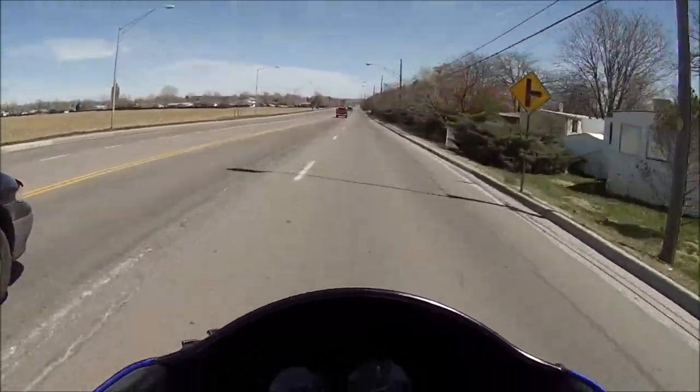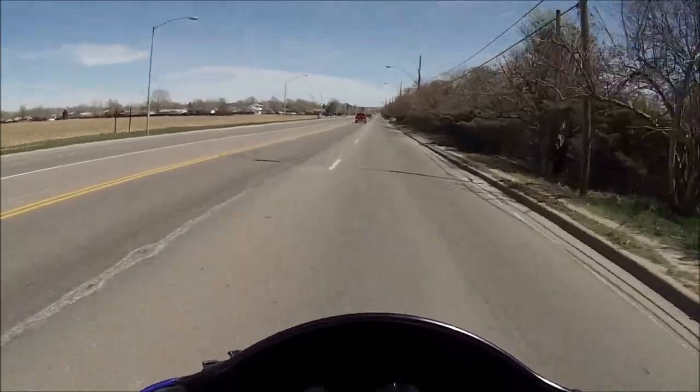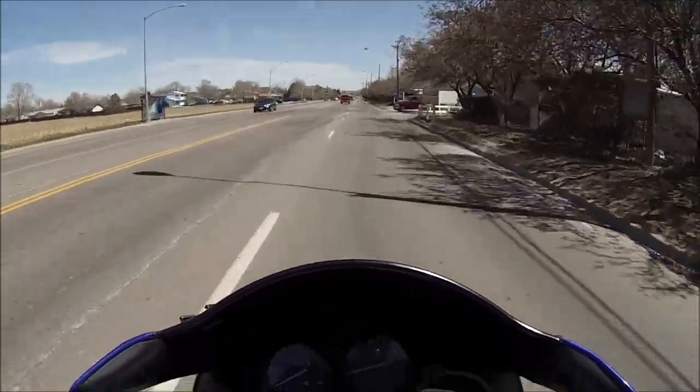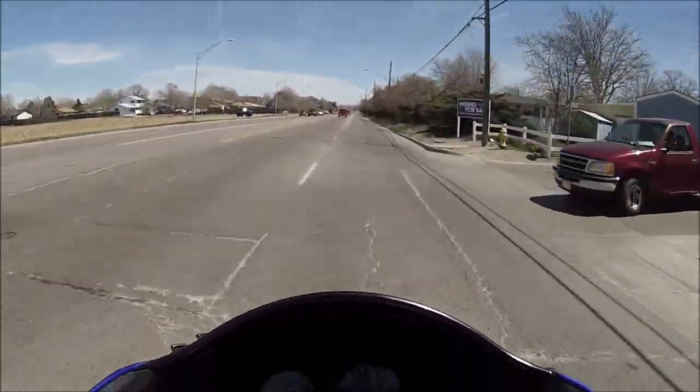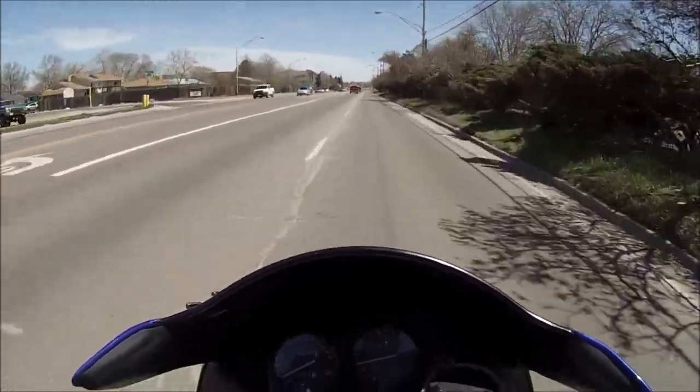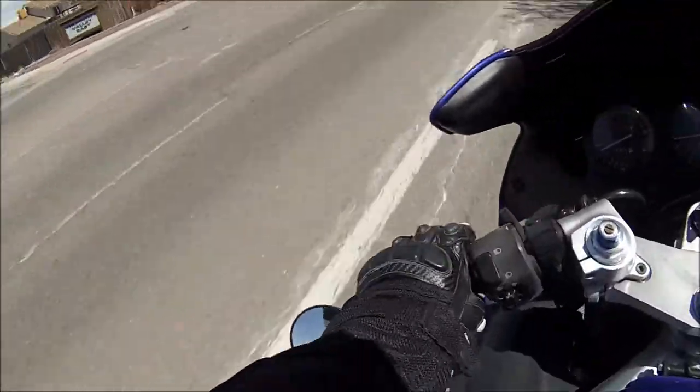The little screen that shows the counter, pictures, and all the information is cracked. The mounts are gone.